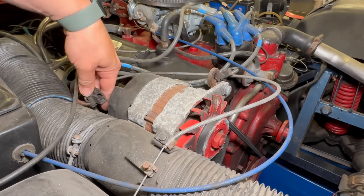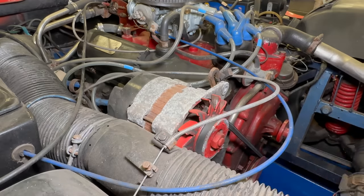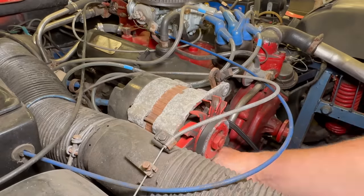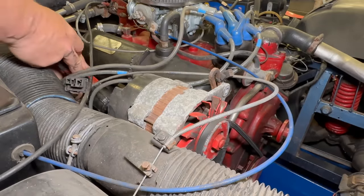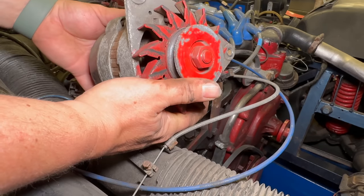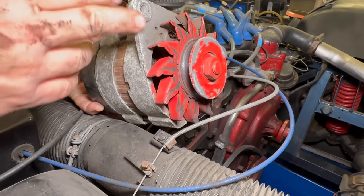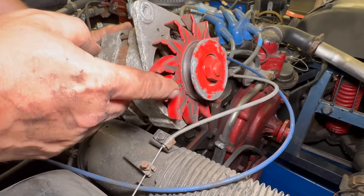Unplug the wiring. Let's take this over to the bench because I will have to reclock the new alternator as well as switch over the pulley and fan.